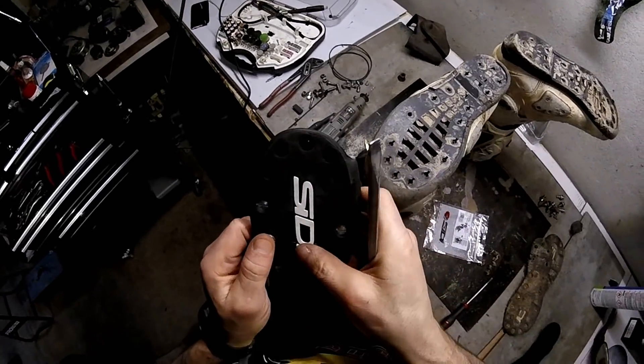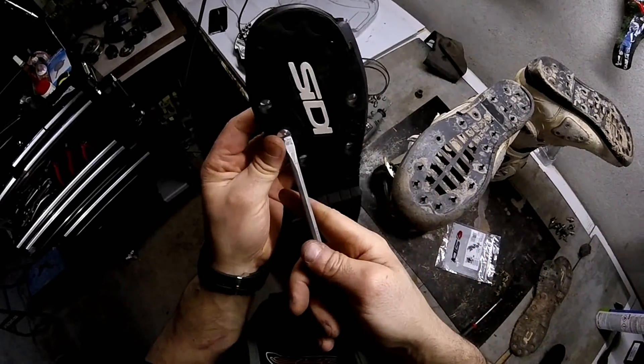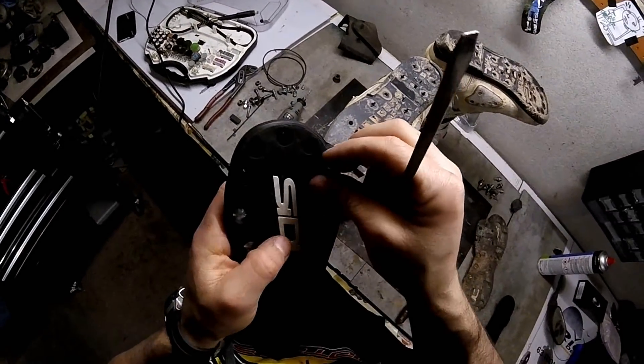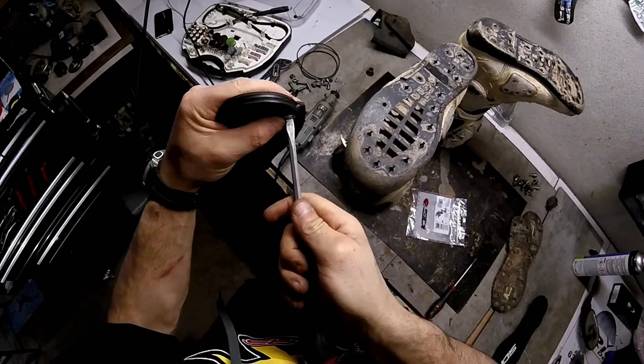But it's super thin, so it's not too complicated. You just need to take your time doing it, because otherwise you'll struggle to get all the screws in. It's just like this — you present the screw, push, and it goes through on its own.